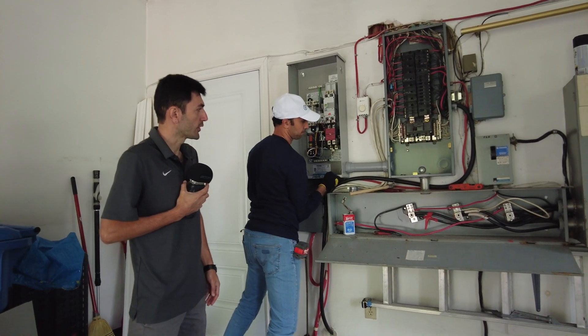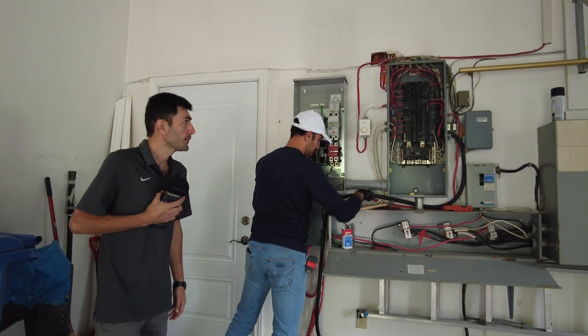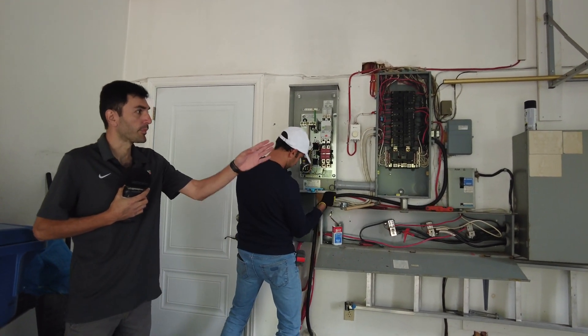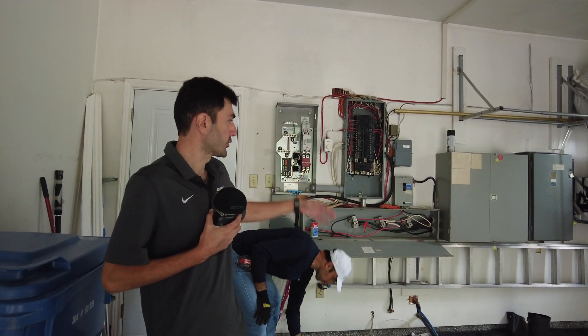The wires are removed. He's passing the wires through new conduits. The power is off. At the end of the job we are going to do the tests, and then give the power to the house.